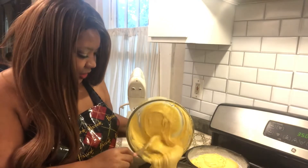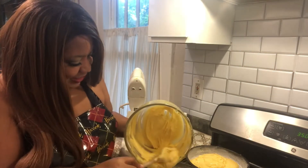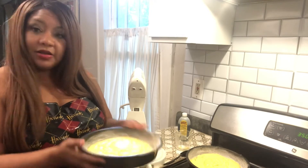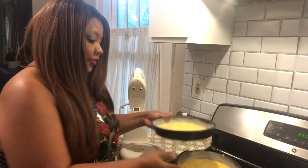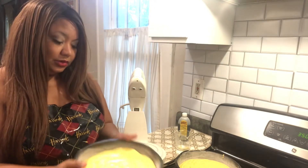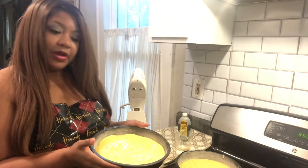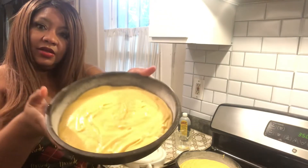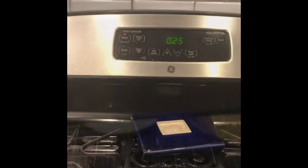As I said, this batter is so thick — you can see how rich it is. I have my cake pretty evenly distributed between each pan. I'm going to shake it a little bit to level it out. So I have floured and greased my pans, added about half the batter to each pan, and I am going to cook it at 350 for 25 minutes. Let's see how these turn out.